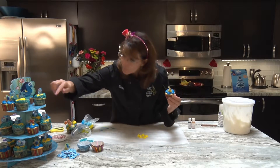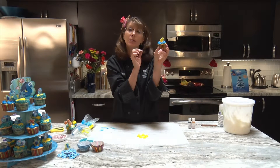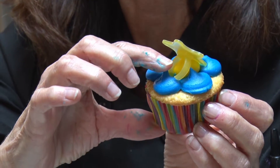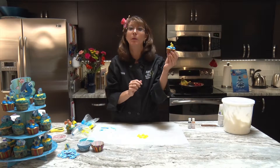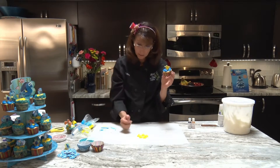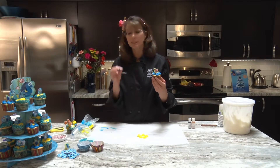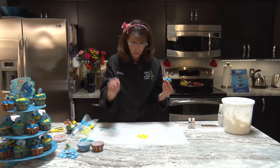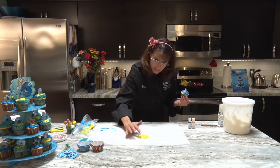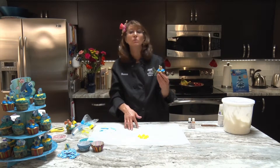That's what I did for my little Nemo cupcake — nothing more than just these little dots. Sometimes you might end up with a little high spot because it's crusting buttercream. Once it gets a little hard, you can go right in and push it down with your finger. The key is to squeeze, stop squeezing, and pull away; but if the icing is a little soft, you may get peaks. Just give it a couple more minutes and you'll be able to knock them down.